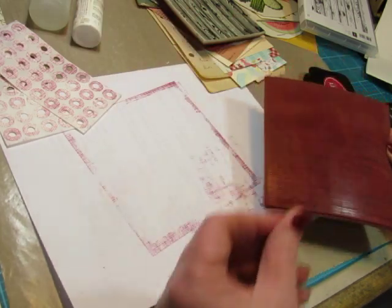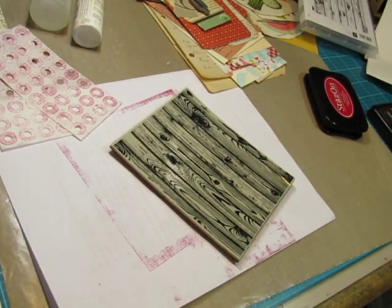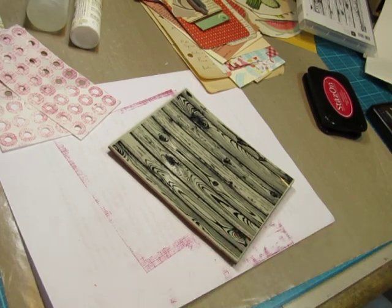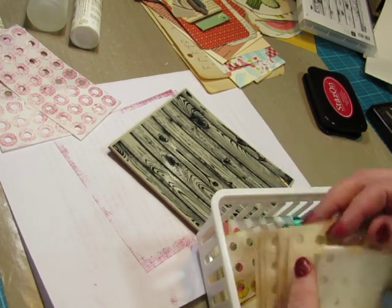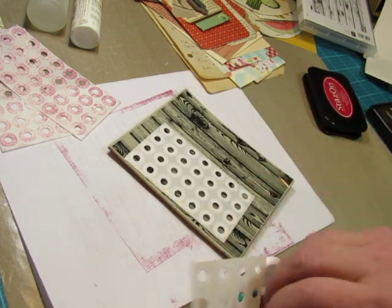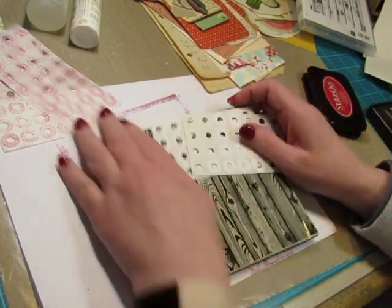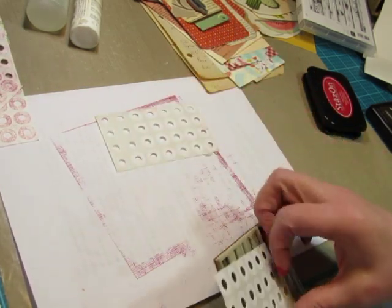That's better. Now I'll get some more out for the wood. Might as well do two while I'm at it, right? This one is missing some — that's okay.